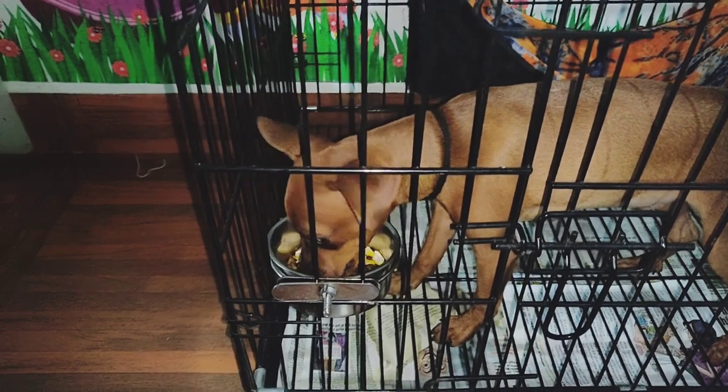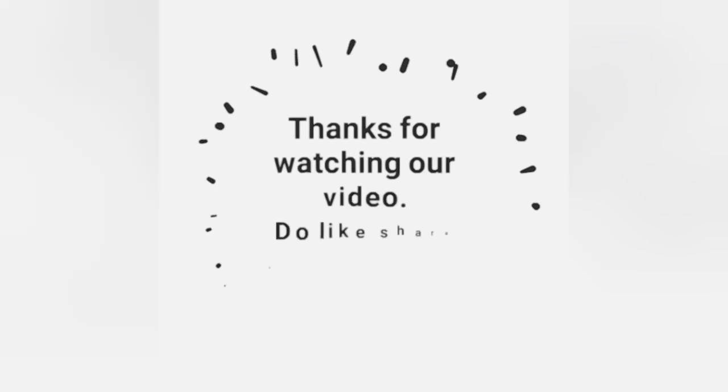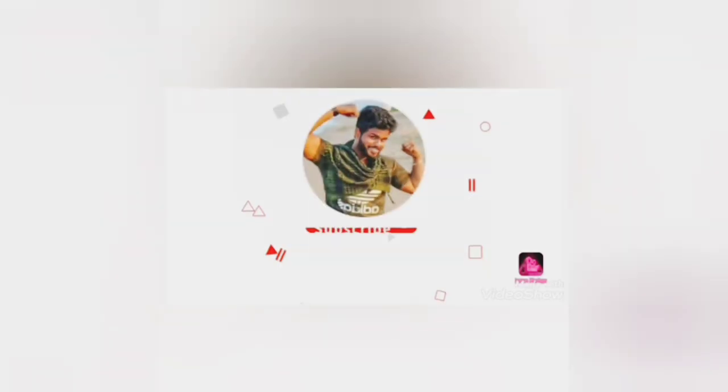Hope you all loved our video. Thanks for watching — do like, share, and subscribe. If you have still not subscribed to the channel, please do subscribe. Thanks to all my new subscribers — without you I would not have achieved this much. I'll meet you in the next video. Until then, it's bye from Ranjit and his MinPin Mike.